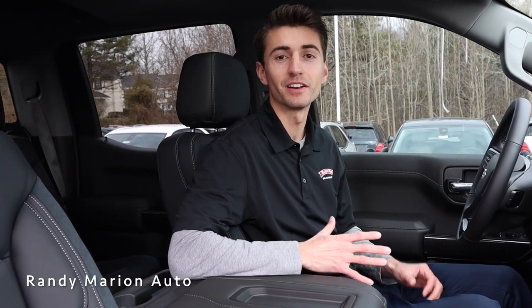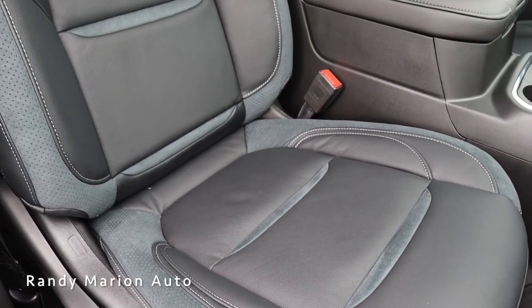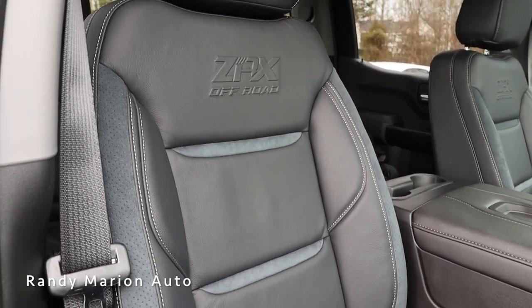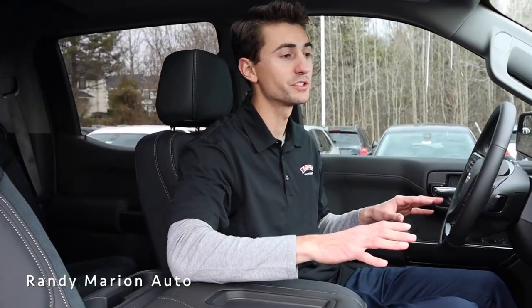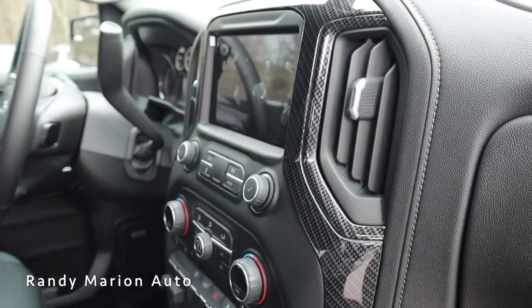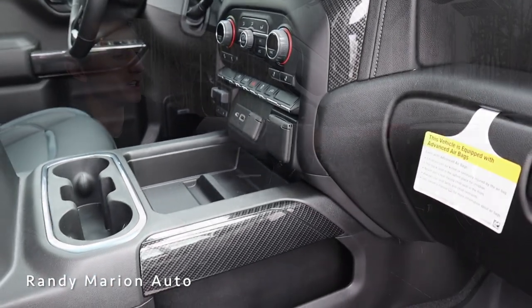Inside this 2021 Silverado, one of my favorite features are the leather seats — they're two-tone with micro suede and contrast stitching, and you even get ZRX off-road embossed into the leather up top, which gives it a really clean design. You'll also notice carbon fiber trim all around the dash — on the bottom, the steering wheel, and the doors — and more black leather throughout the interior, even along the dashboard.